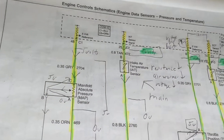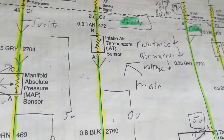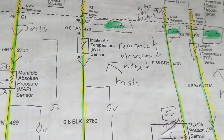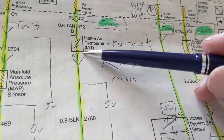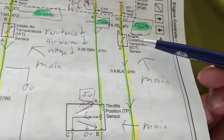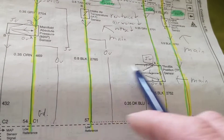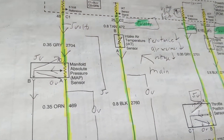Hello again everybody, this is Joseph, and this is continuing from the time we spoke about the very important sensors when you have a scan tool. Even in something called open loop, in the beginning you always pay attention to intake air temperature sensor, throttle position sensor, and especially engine coolant temperature sensor. I was asked a question about grounds for these devices and how do you know if it's 5 volts or 12 volts.